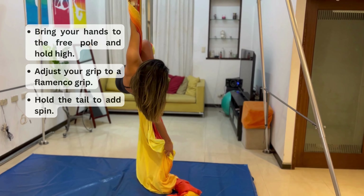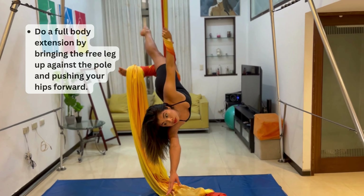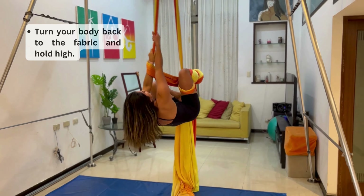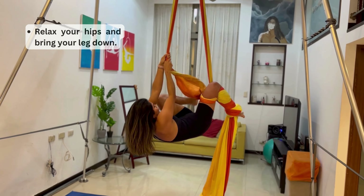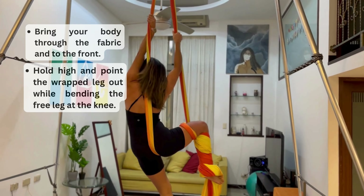From here you can extend your arm — you should be very safe. Hold high, adjust your grip as shown, then grab the fabric. Make sure your wraps are in place. Try to grab the tail as low as you can so that you can add spin more easily, and here you would add spin. From there, extend for a little while and then come into a sort of feathery position. Then bring your free leg through the middle, coming into almost a mermaid sort of pose.